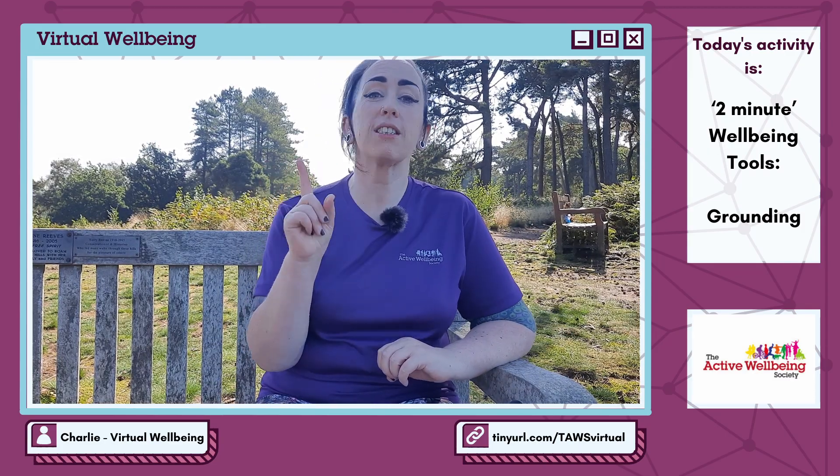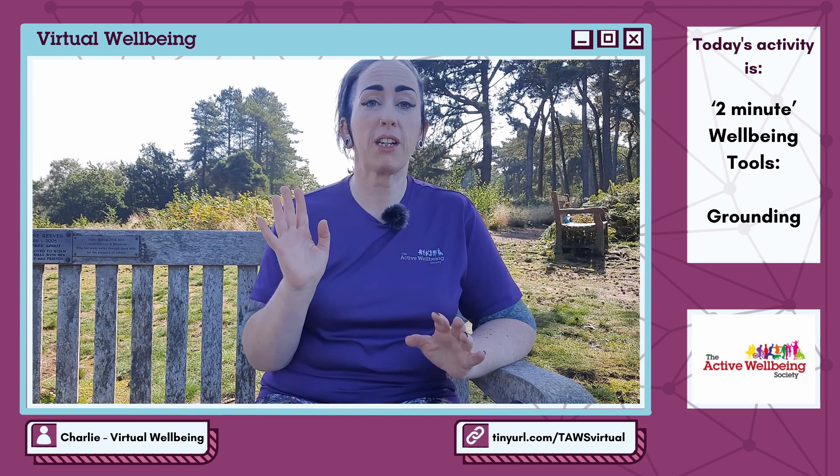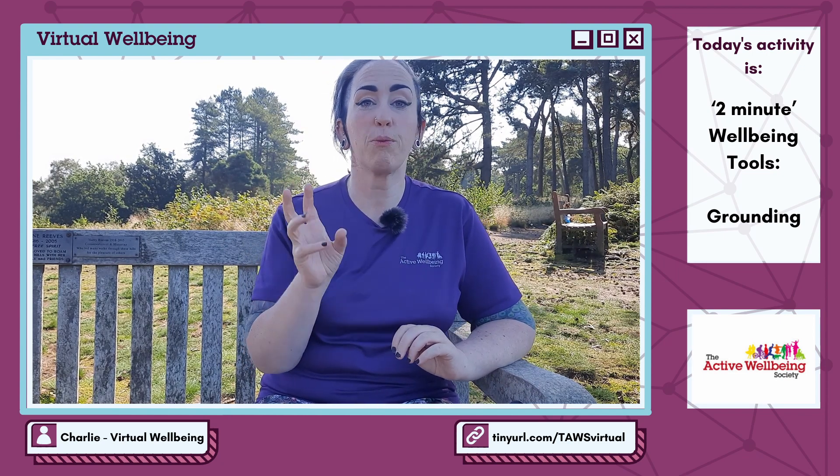Thirdly: name three things that you can hear. It can be kind of difficult if you're somewhere particularly quiet or particularly loud, but focus on individual sounds that you can hear right now. Is it kids playing in the distance? The wind? Maybe it's just something like a kettle boiling in the house — a particular sound that you can pick out right now.